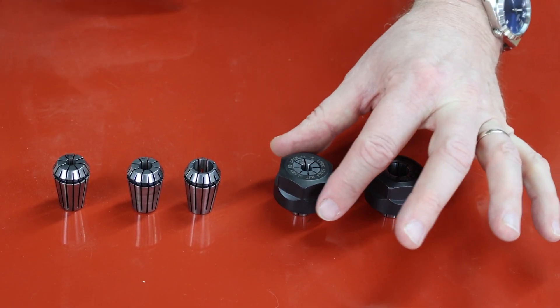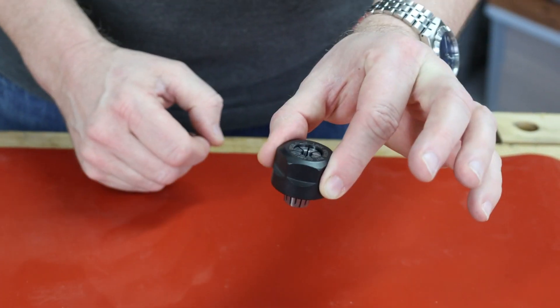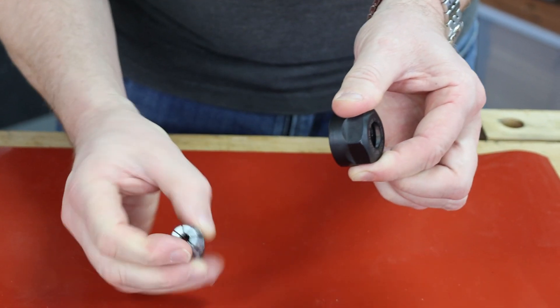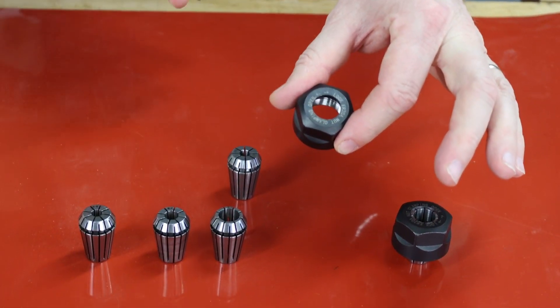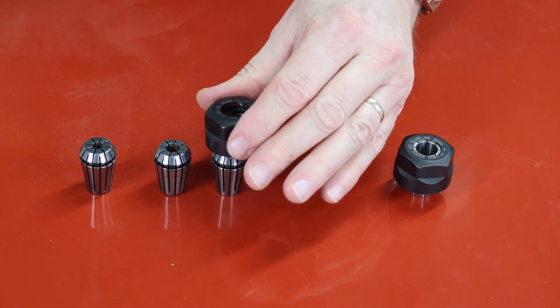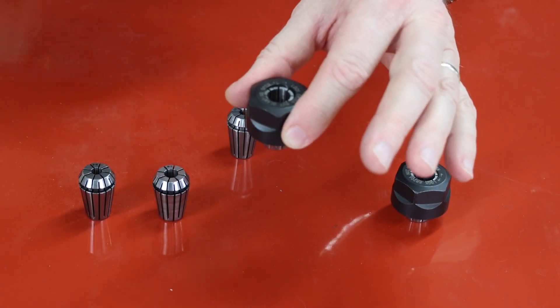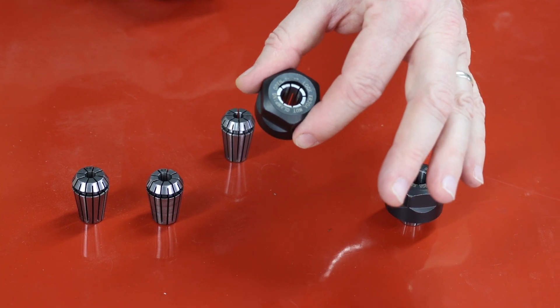When you have any router collet, you must make sure that the collet is captive within the nut. To remove it, move it over to the side and it should come out quite easily. To put a new collet back in, literally put it on top, press it down, make sure it's captured, and then you can put your router cutter into there.